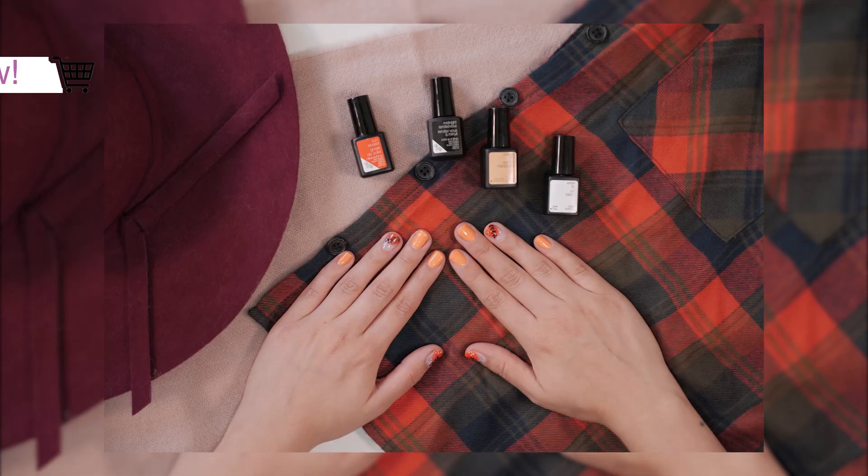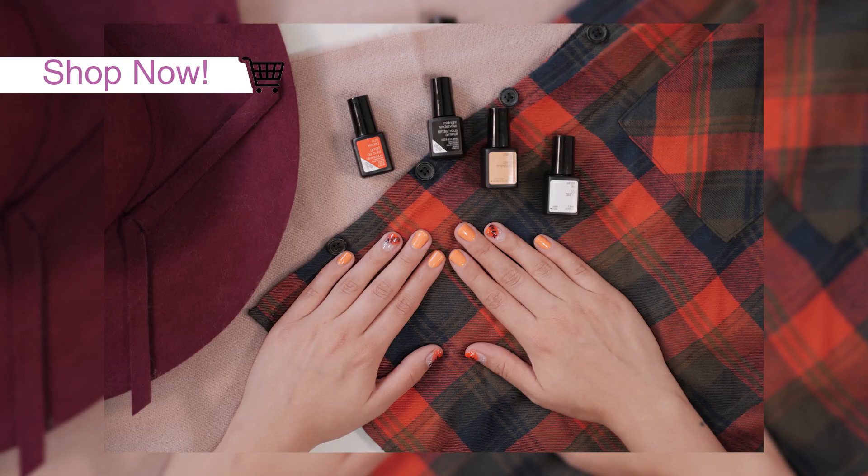Hey, it's just Sam here from Sensational. Today we're going to do an autumnal look. So autumn is upon us. Summer, bye bye. Let the tears go down. Bye summer, I'll see you next year.